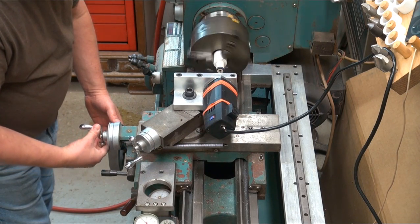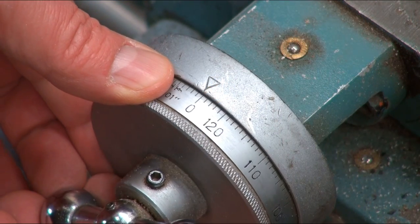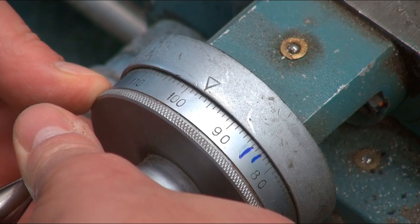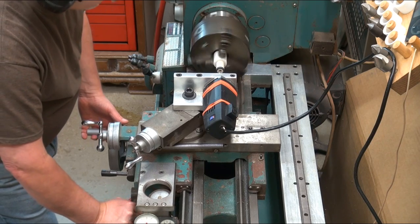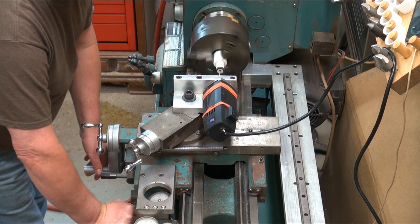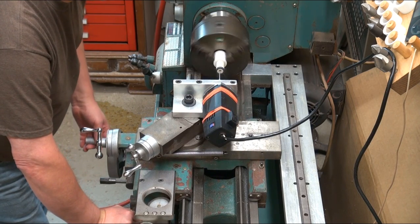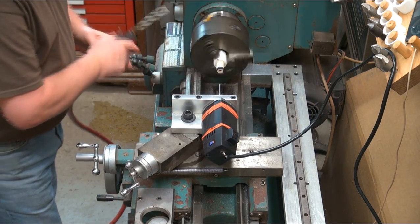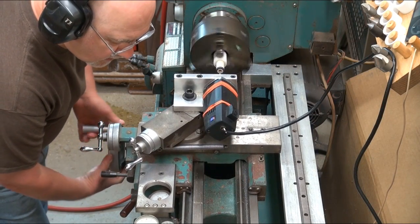Now I can start it up. Crank out the tool for the roughing cut — this cut will be about 30 thou deep per side. Engage the half nut. Clean out the chips. Don't forget I'm bringing my tool back within 20 thou of bottoming out. Crank the dial in so I don't undo the threads I just cut, then bring the carriage into depth.